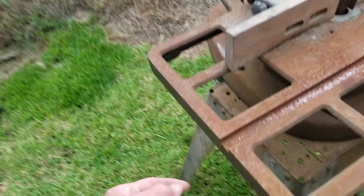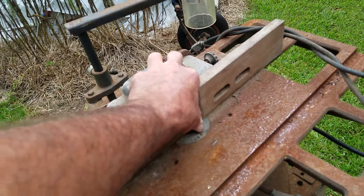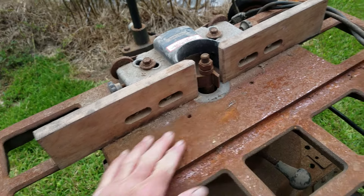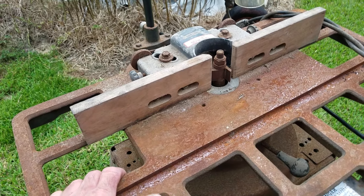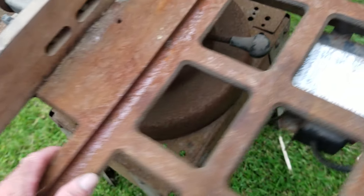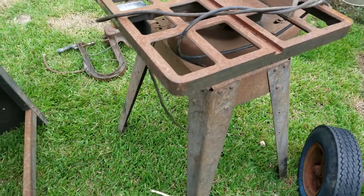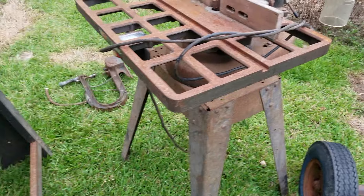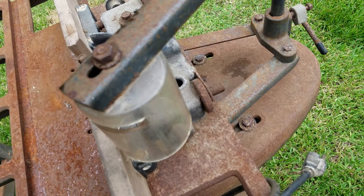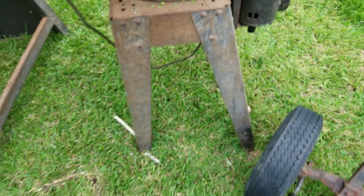The second item is a Sears Craftsman shaper. It's got a half inch arbor on it — this shaft takes a half inch. What I'm going to be doing is start collecting some cutters, because this is what you can actually use to cut panels for panel cabinet doors. You can do a lot with this little tool. It was stored in the shop and everything's there. I've looked at some of them on the internet and another guy has one he restored, and that's what I'm going to do with this one.